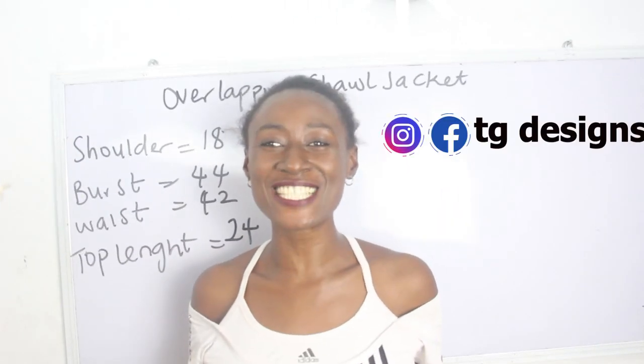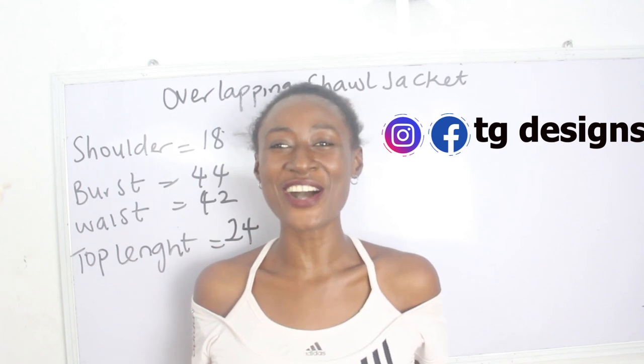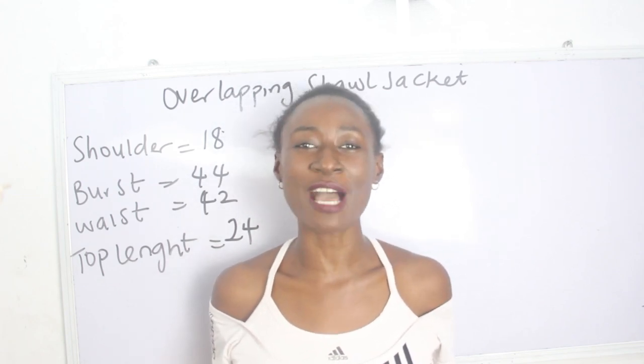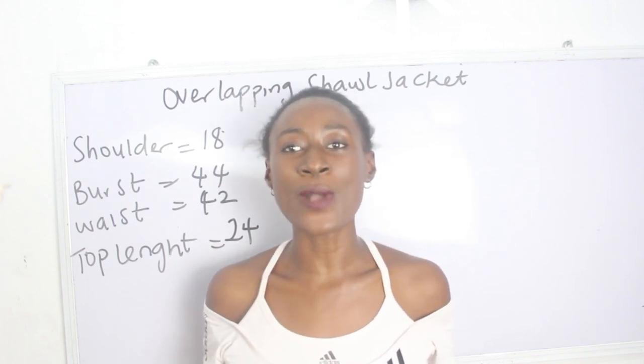Hi guys, welcome to my channel. If this is your first time coming to my channel, thanks a lot. Don't forget to give this video a thumbs up, like, share and subscribe.